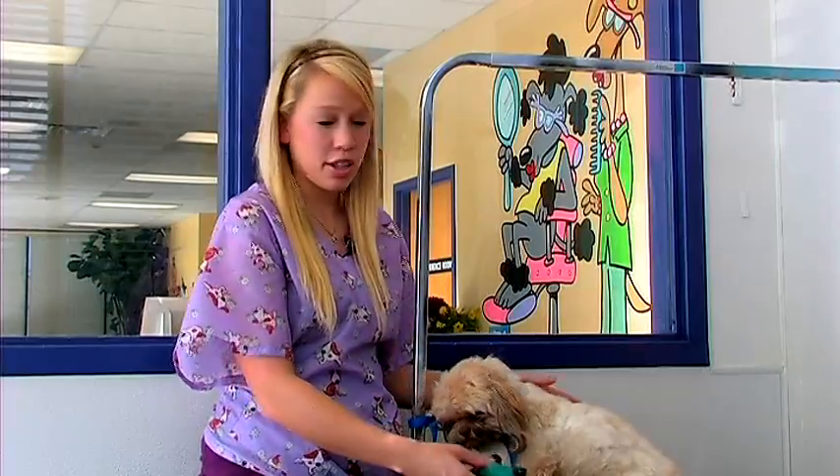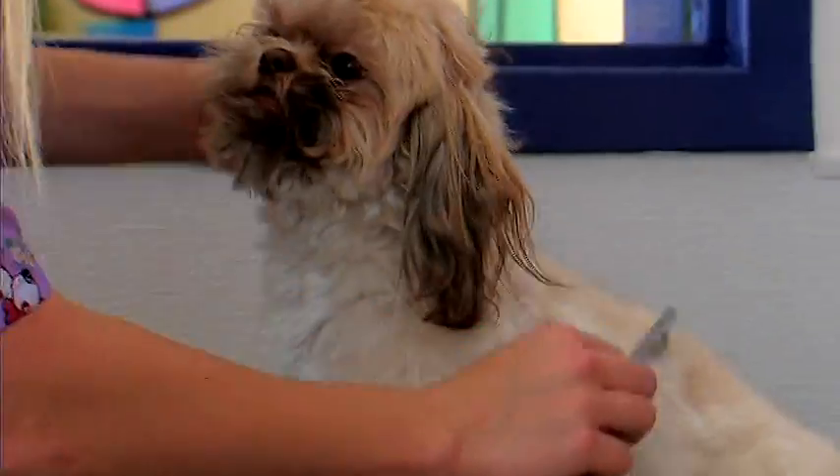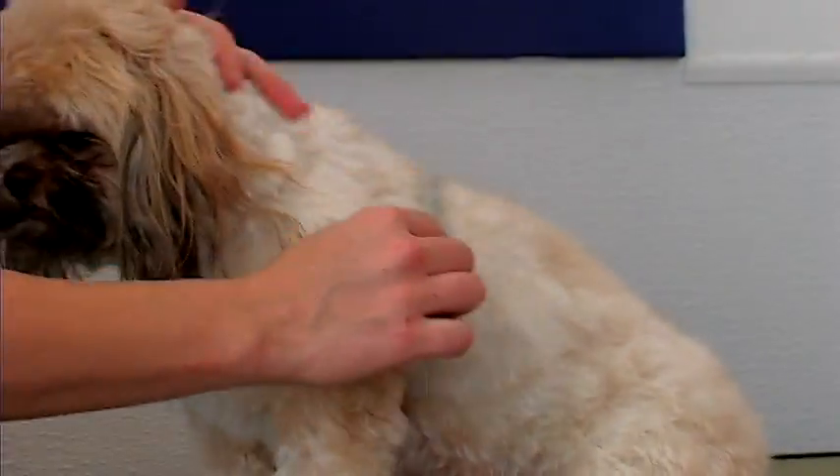After you're finished using a slicker brush over their entire body, you'll want to go through with a line comb to make sure that they're free of any mats or tangles. If you don't want to brush your Shih Tzu out daily, you can get them shaved short. A lot of people like to do that because they are a very high maintenance dog.